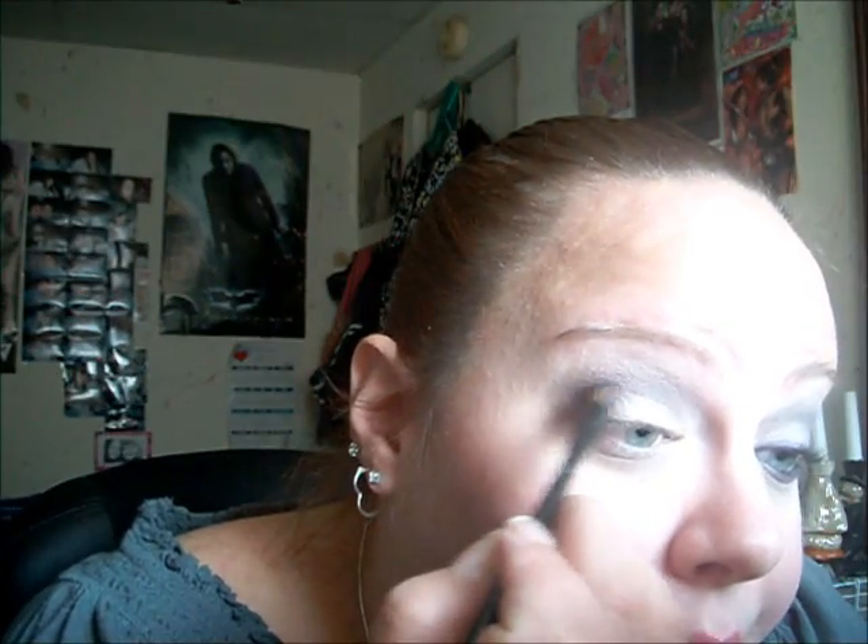To darken it just a tiny bit, I'm going to take a small shading brush. I'm going in with the ELF Mineral Eyeshadow in Royal. It's just a really nice dark, shimmery purple. I'm going to get a tiny bit and just swirl it on, working it into the outer corner.